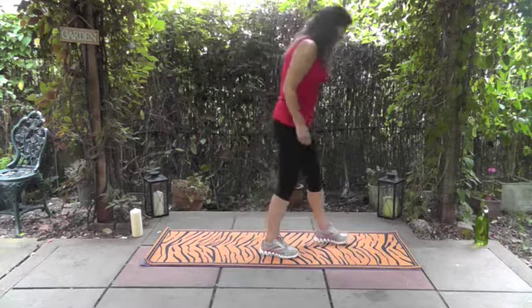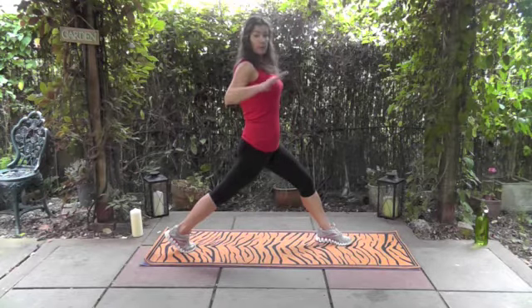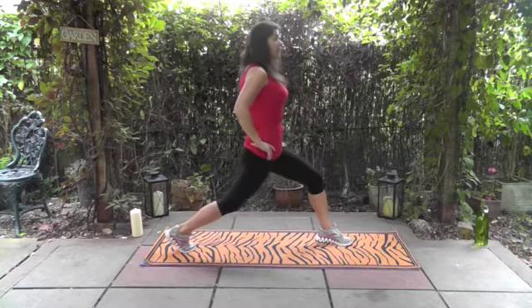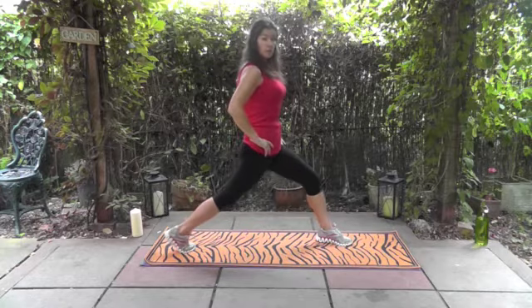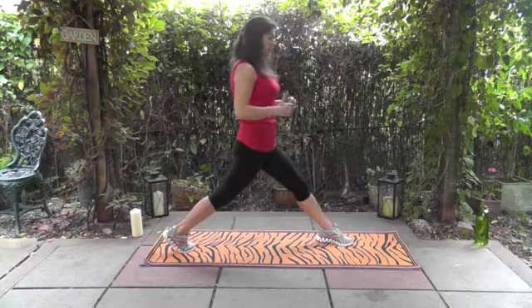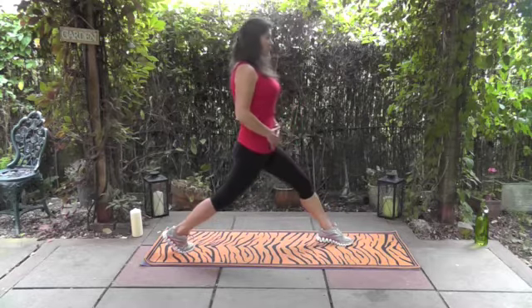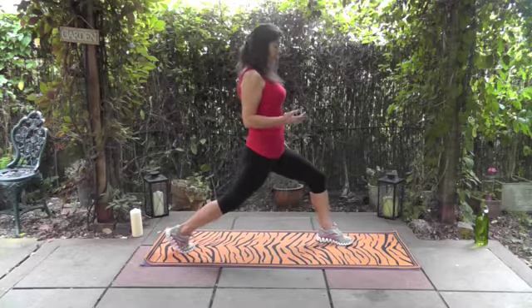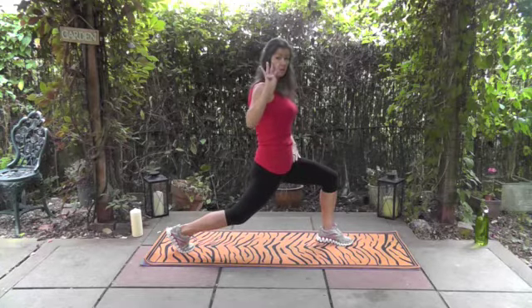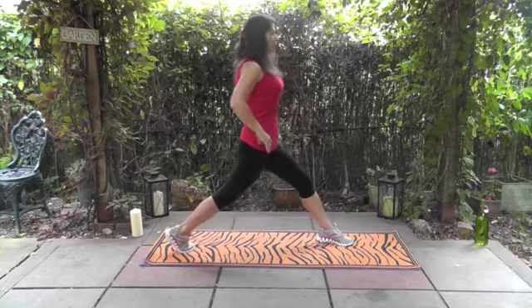Changing sides — left leg forward, right leg back. Core set, shoulders up and down. Taking it down for four. You can always play your favorite song in the background just to give you that little bit of motivation. Shoulders back, keeping that heel raised, and holding for four — three, two, one — take it up and holding.